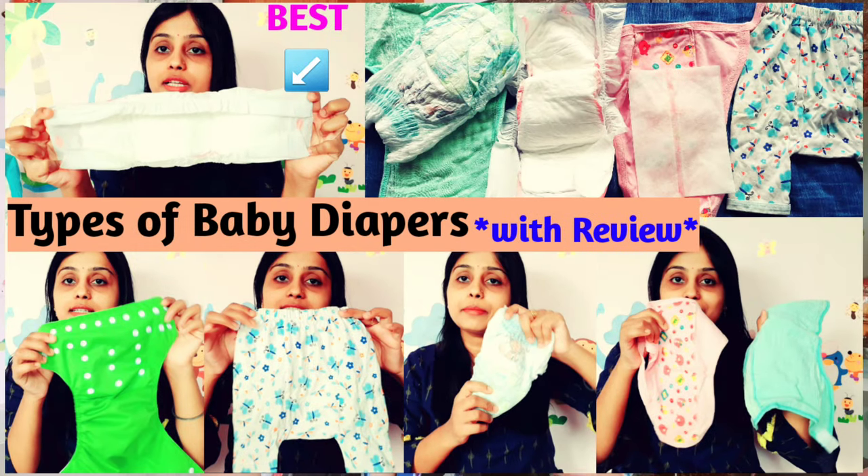Hi everyone, welcome back to my channel. I am Nidhi. Today I am going to share a baby product with you. I have talked about baby diapers and types of diapers before — the types I used and for which purpose — and shared everything in that video. If you haven't checked it out, please do, it will be very helpful. In that video, many people requested information about Nappy Liners.